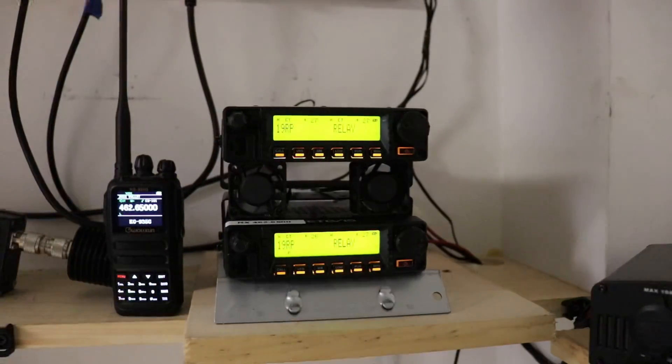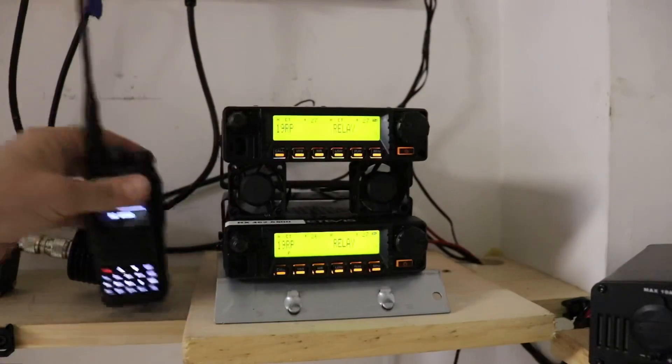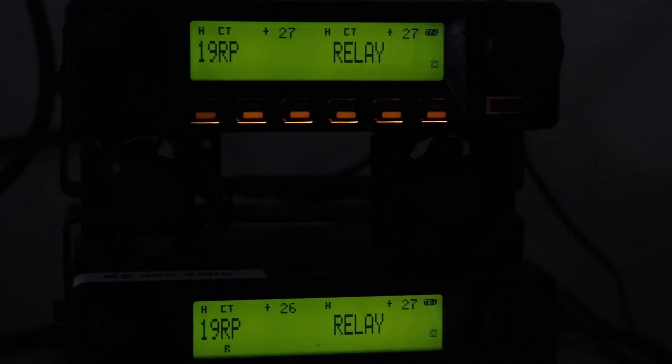I've got mine set up on an automatic cooler. Once it reaches 90 degrees, it cuts on. You can see we've got our darkened screen. Down here at the bottom we have our R, which means we are receiving on 19 RP. Our relay is turned on. Up here, our relay is turned on again, and we're transmitting on 19 RP. We have an H here because that is our high power frequency, and CT for our CTCSS tones.